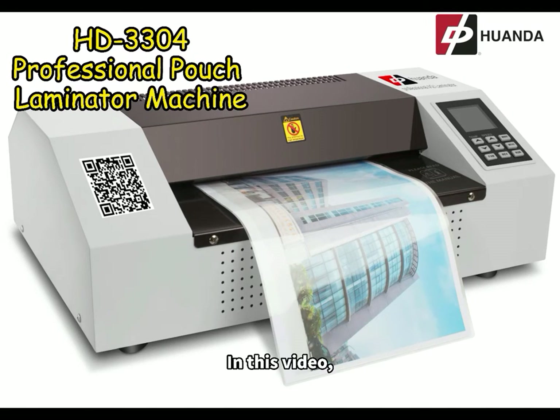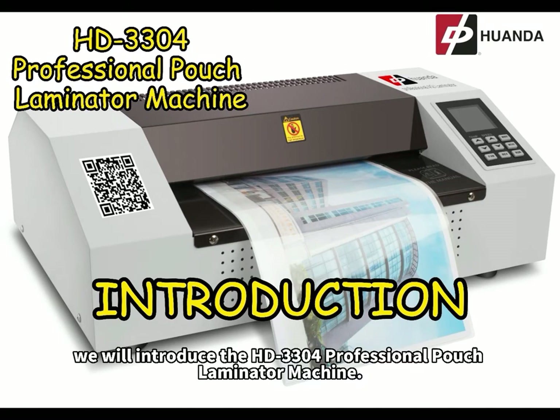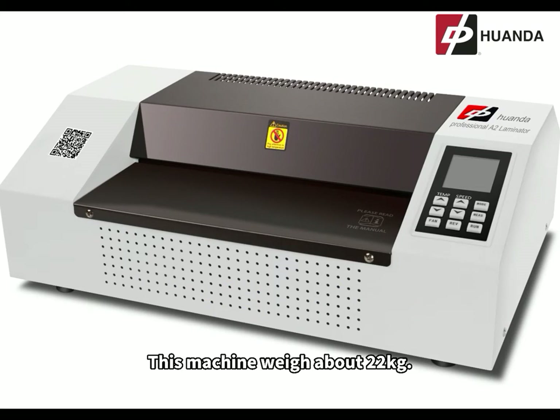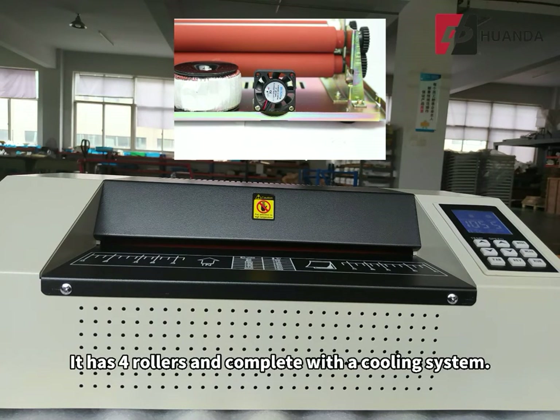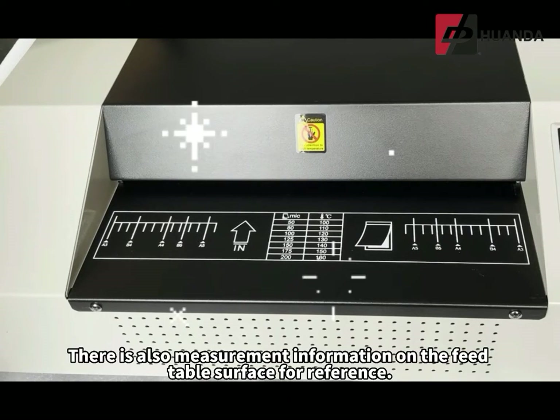In this video, we will introduce the HD 3304 professional pouch laminator machine. This machine weighs about 22 kilograms. It has 4 rollers and comes complete with a cooling system. There is also measurement information on the feed table surface for reference.